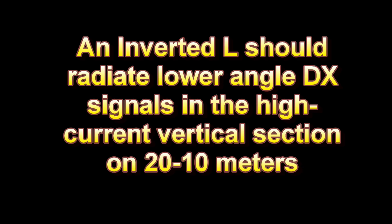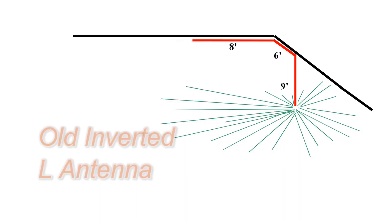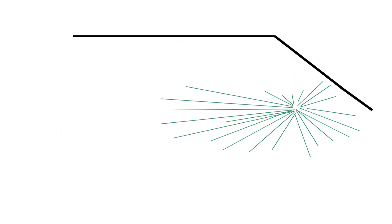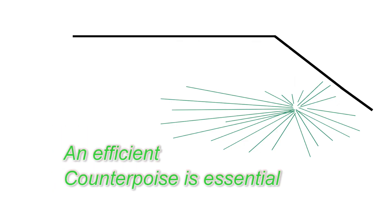I tried dipoles in my attic, but the inverted L seemed to work the best. And while the system I had worked pretty well, I wanted to make it better. I removed all of the old antennas from the attic, but kept the feed line, chokes, and tuner for the new system — and especially I kept the counterpoise system, which I think is essential for an efficient inverted L attic antenna.